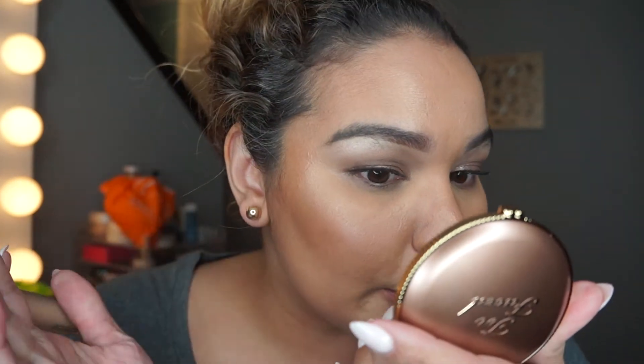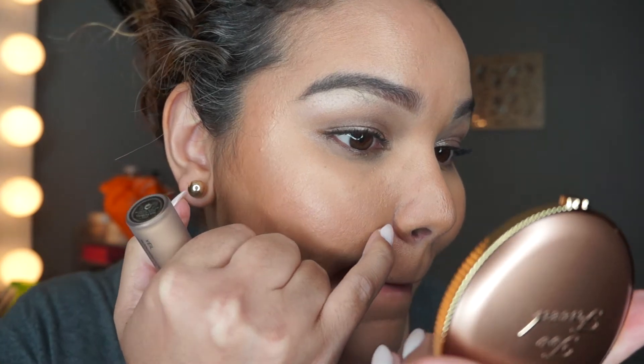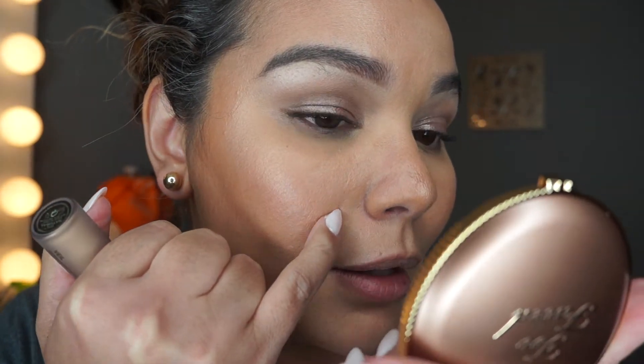I don't really have any cracking, I don't really have any settling, and my makeup's not really breaking away at all — maybe just a little bit right here on my chin, just a little bit.